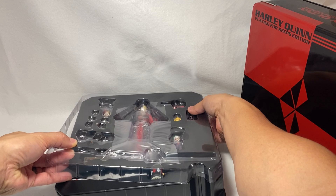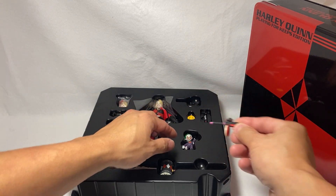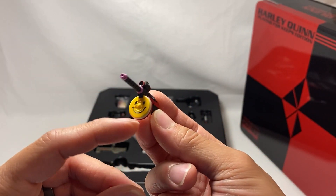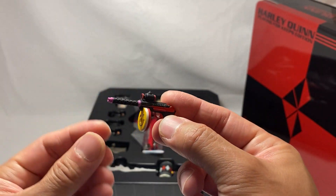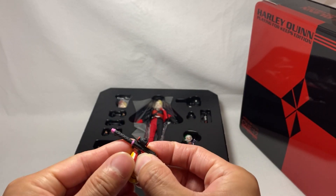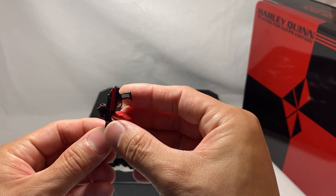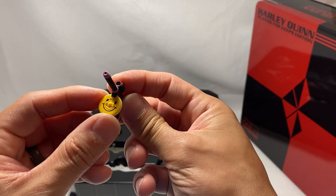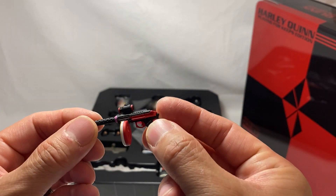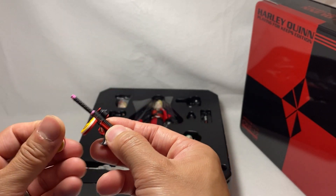Let's start off with the accessories. We have this little tommy gun — I call it a tommy gun because of the brown barrels. These ammo barrels actually come off and you get two of them, which is really nice. I love how the accessories have this level of options to choose from when you're doing photography. It's got great colors — pink, black, and red — and they even added silver on the handle for a nice paint detail.